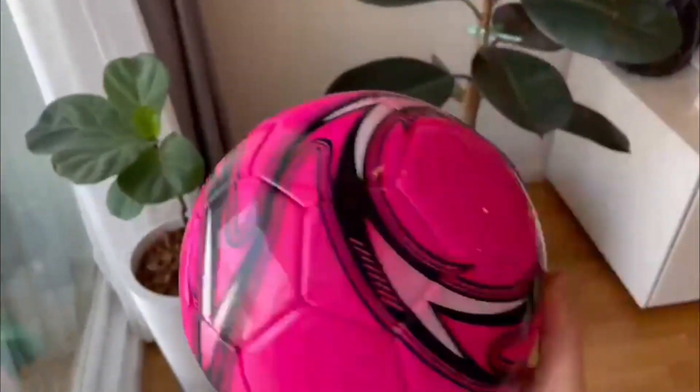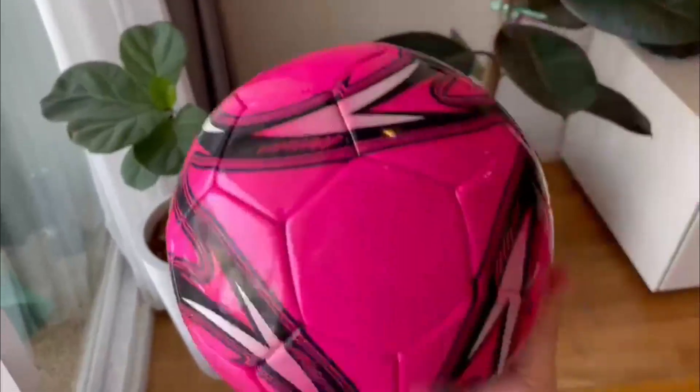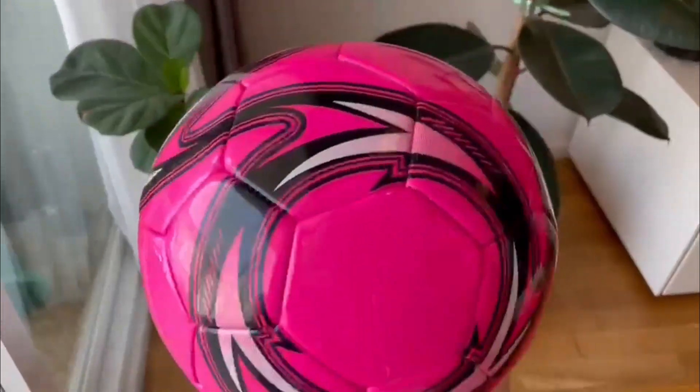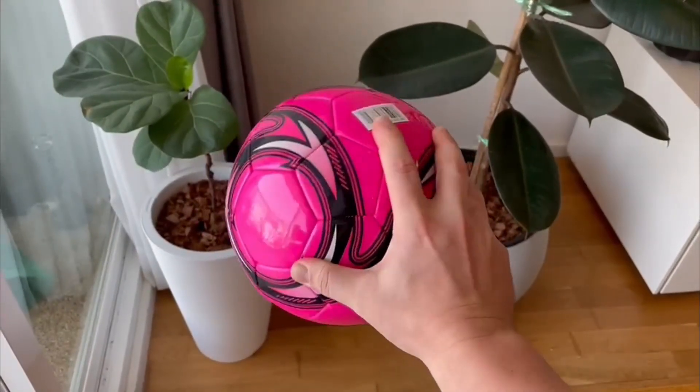There is one small thing I don't like about this ball and that's the design. It's not the most exciting design out there, but to be honest, that's a minor detail when it comes to the quality and performance of the ball.